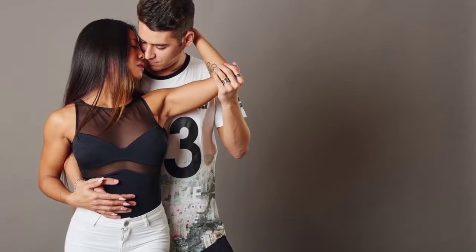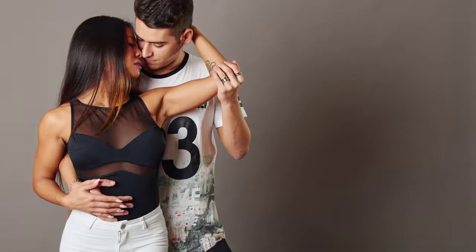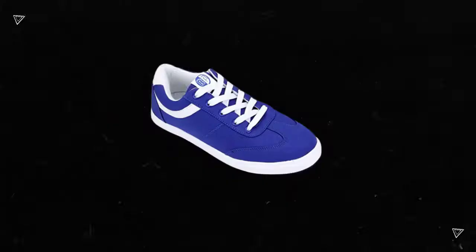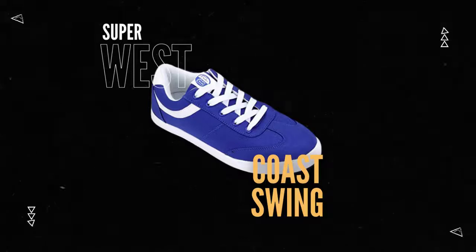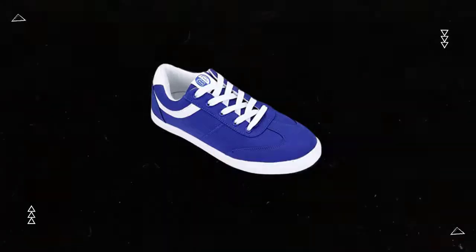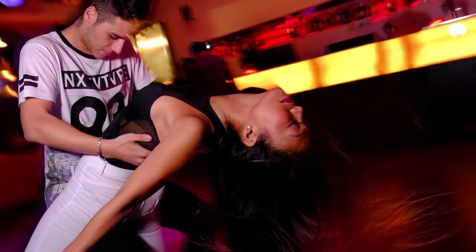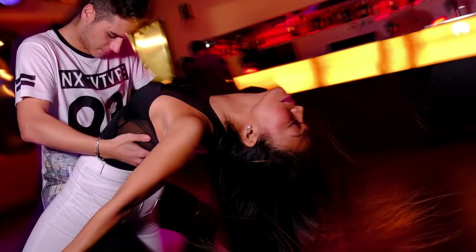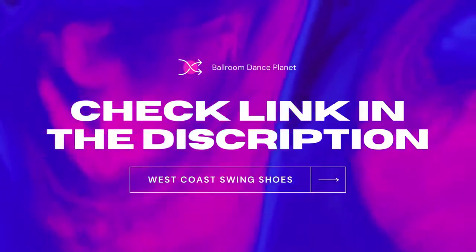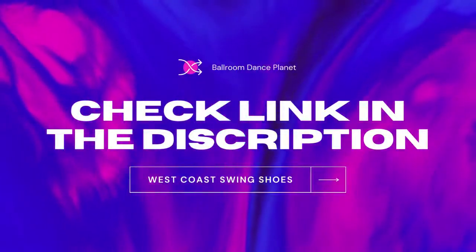Shoes by Stefan is excited to introduce their newest model of hip-hop low-top sneaker, the RB. Ryan Boz, a talented and well-known dancer on the West Coast Swing circuit, has teamed up with Shoes by Stefan to create a comfortable and fashionable shoe for all dancers. Shoes by Stefan is committed to providing high-quality dance shoes that are stylish and comfortable, and the RB sneaker is a great addition to their line of products. Whether you're a fan of West Coast Swing or hip-hop, these shoes will help you look and feel your best when you're out on the dance floor.